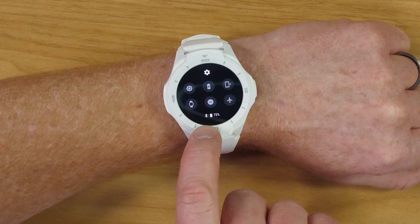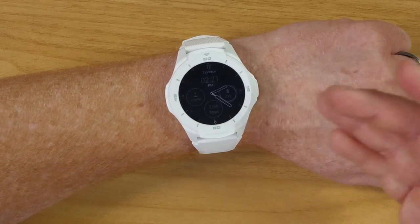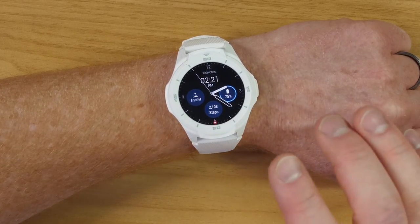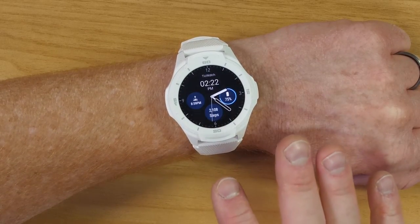One of the things I did have a problem with — I actually haven't had it as much in the last few days — is typically you'll see a cloud with a line through it, meaning there is no connection between your device and the watch. That was happening the first few days, but since the update I actually haven't had it happen. Swiping up takes you back to the home screen.